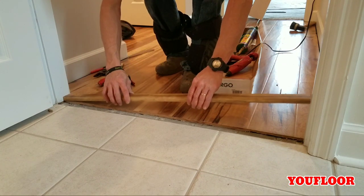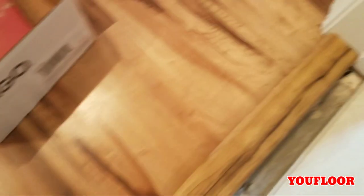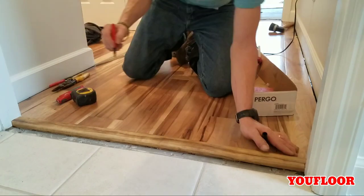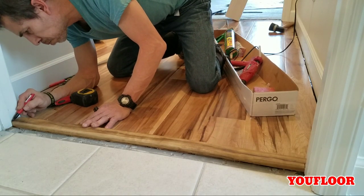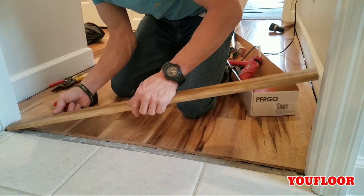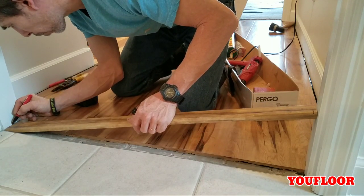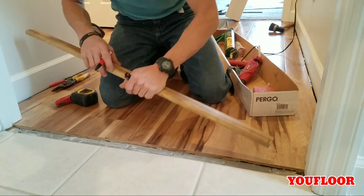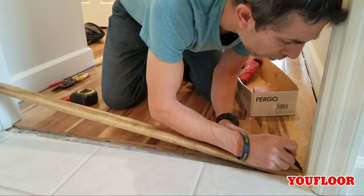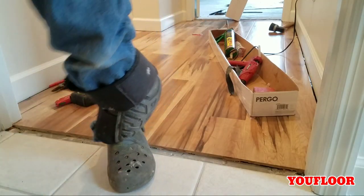When installing laminate, generally you want to put your transition directly under the door. I always tell my helpers — pretend the transition is just an extension of the door. You don't want to be able to see either floor from the other side. However, when going up against a hearth or existing tile, you're limited to where the tile guy finished his work. With his finished edge and my expansion gap, it looks like I'm going to have to notch this transition around the door stop. Good thing I didn't run my piece of metal all the way to the end — now I have an area designated for a notch.